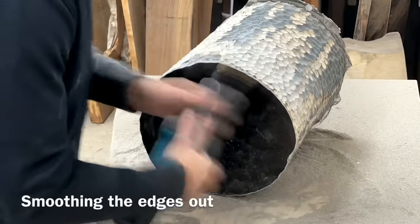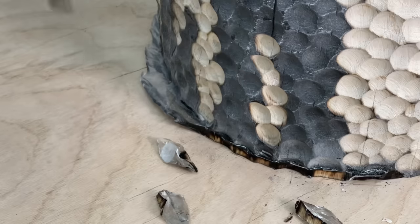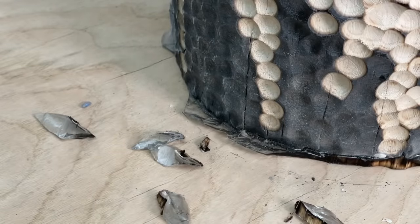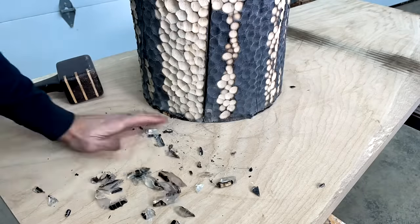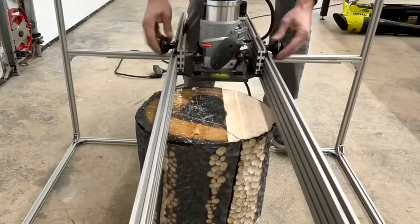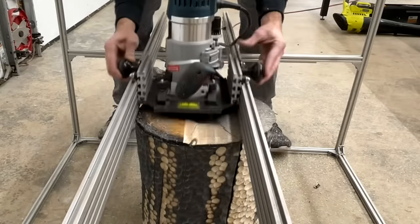By the time this video is done let me know in the comments whether you like this or not. My wife actually really liked this table up to this point, and she said 'Those are going to be black again, right?' and I said no, they're going to stay like this. She just goes 'Oh' — and I think we all know what that 'oh' means. I think some of you will think it looks cool, but some of you are going to hate the contrasting colors.